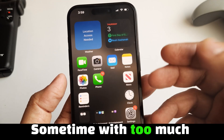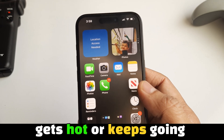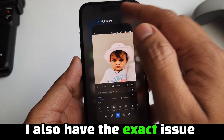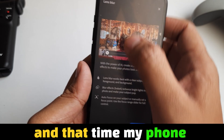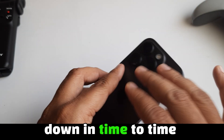Sometimes with too much use of your device, you feel your phone gets hot or keeps going warm. Please cool down your phone, and after half an hour, try to use it again. I also had the exact issue — I was using the Lightroom photo editing app on my iPhone 16 Pro and my phone got hot. So I suggest you keep your device cooled down at regular intervals.